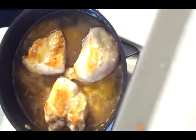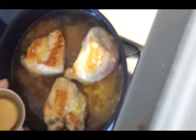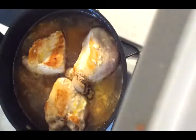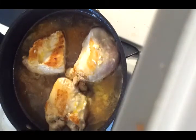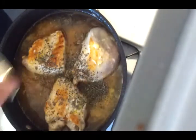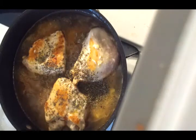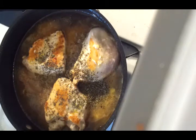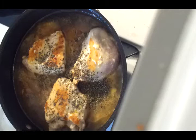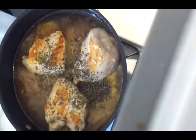One tablespoon of brown sugar. We're going to add one teaspoon of basil leaves. Half a teaspoon of salt. And a quarter teaspoon of cloves and cinnamon. And an eighth of a teaspoon of pepper.